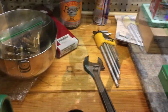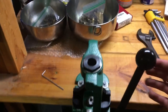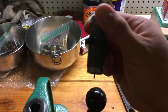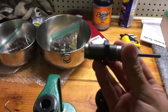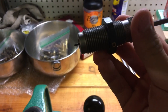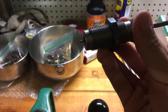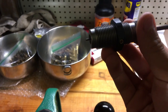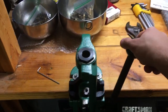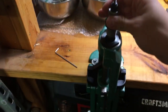Okay, let's get started. First things first, we'll need to set our die. The die we're going to be setting first is our resizing and depriming die. Just so you know, you want this little prong sticking out of the bottom to be about 3/16 of an inch. If you don't have a tape measure, you can stack two quarters — if it just passes the two quarters, you're good to go.